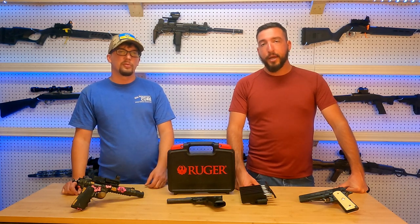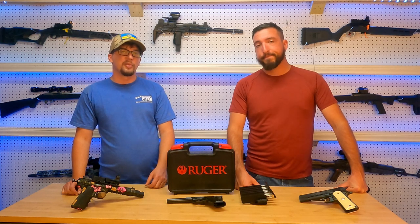Well thanks for watching us today on Tack and Track. Be sure to like and subscribe and we'll see you next time. Thanks guys.